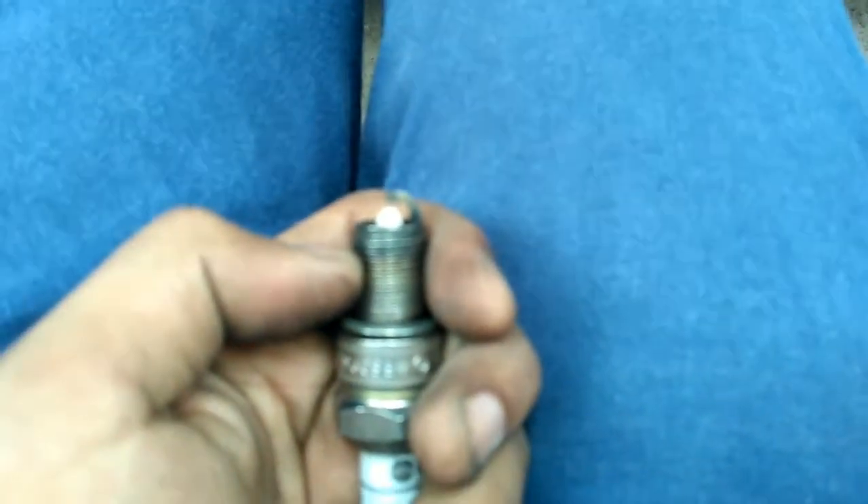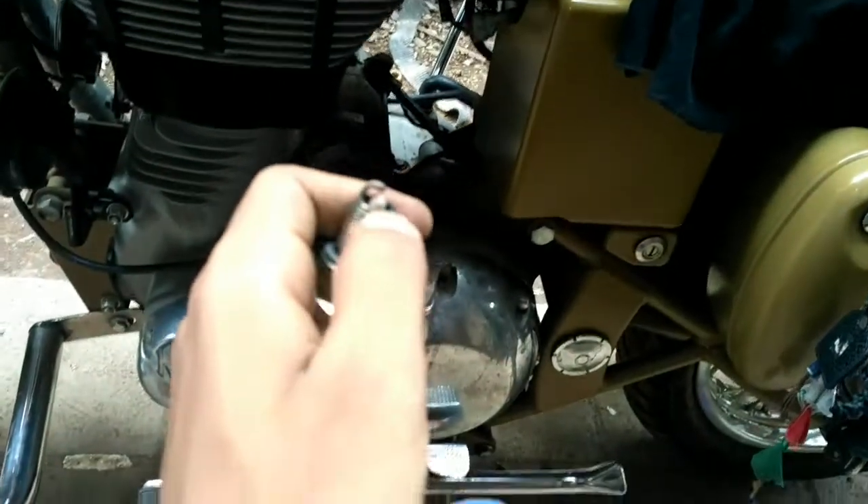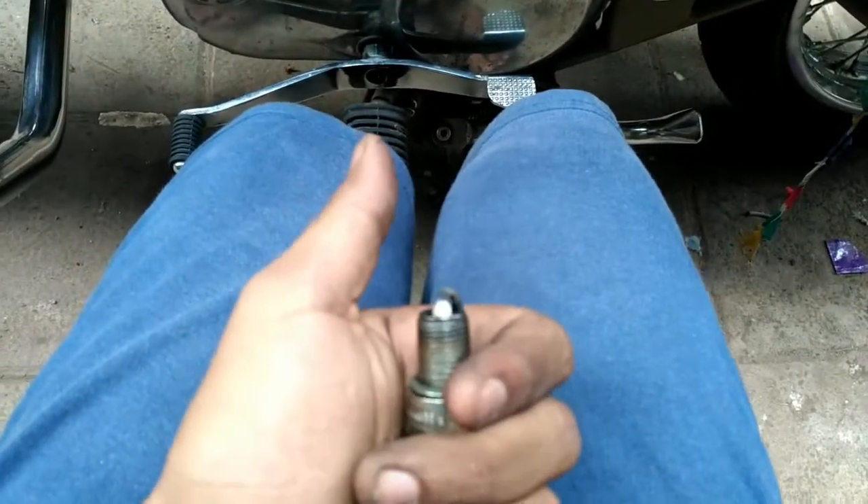It's out. My spark plug looks all good — I don't have to do much with it. It's clean and there's not much carbon settled on it. If you have any camera suggestions for me, please comment below — the camera isn't focusing well. As you can see, there's a small gap between this white part and the metal cap. This gap has to be correct — the proper measurement is mentioned in the owner's manual. If your gap is off, check the manual or go to a service center.